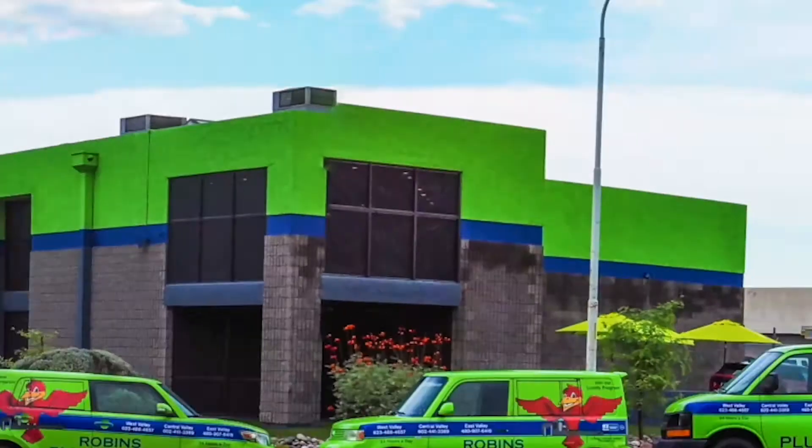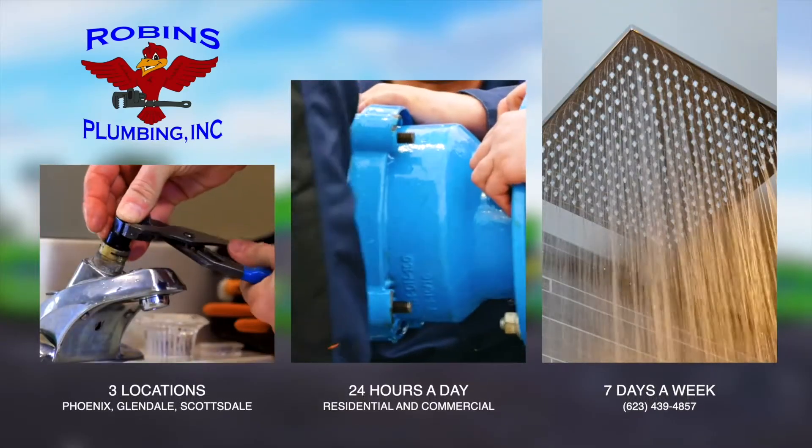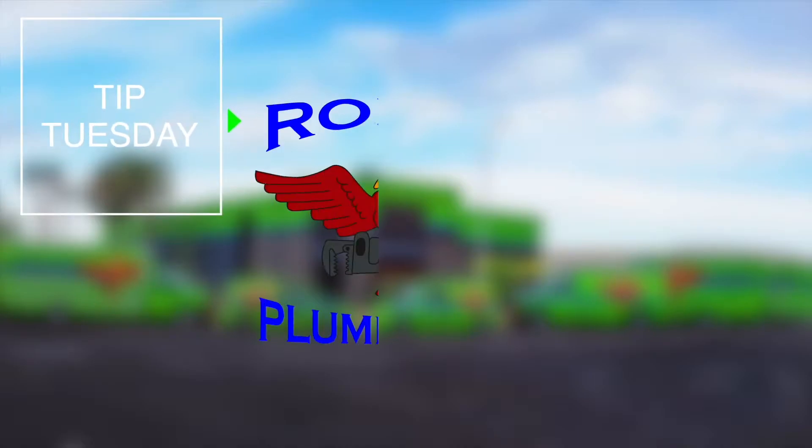Hi, my name is Stephanie and I'm with Robins Plumbing. My tip for you today is how to protect your plumbing while you go on vacation. Vacation is supposed to be a stress-free time, but we can't be that way if we're worried about our homes. I can't tell you how many times we get called because neighbors' homes are flooding — water running out the garage, out the front door, down the street. My hope is that won't be your home after you hear these tips. So today I have good, better, and best scenarios for you.